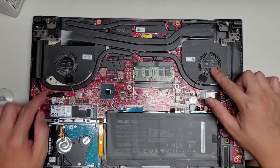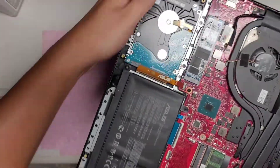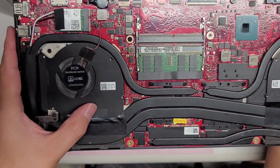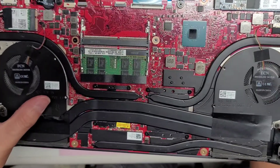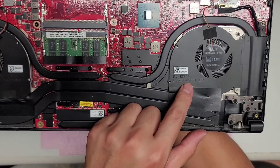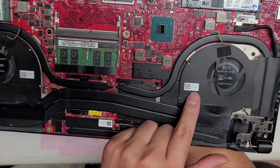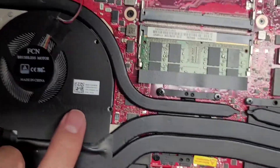There aren't any model numbers on here — I think they may be on these stickers. It might be this one: DFS-2009-12-BC-0T, and this one: DFS-2013-12-100-T. They've got these little numbers here, so I don't know if those will be helpful to you or not.